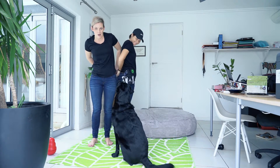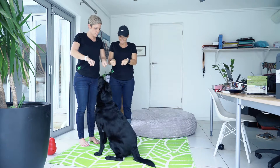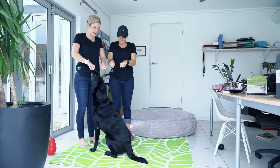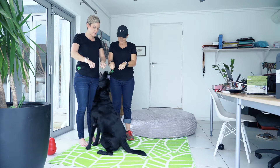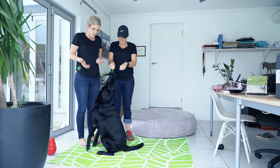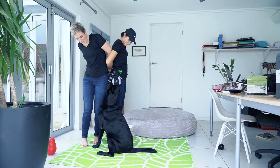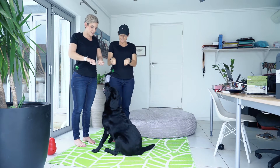Belinda and I are going to put the treat in one of our hands and then present them to George. He's now got to sniff out where the treat is. We change it up and until he gets it right, he doesn't get the treat.